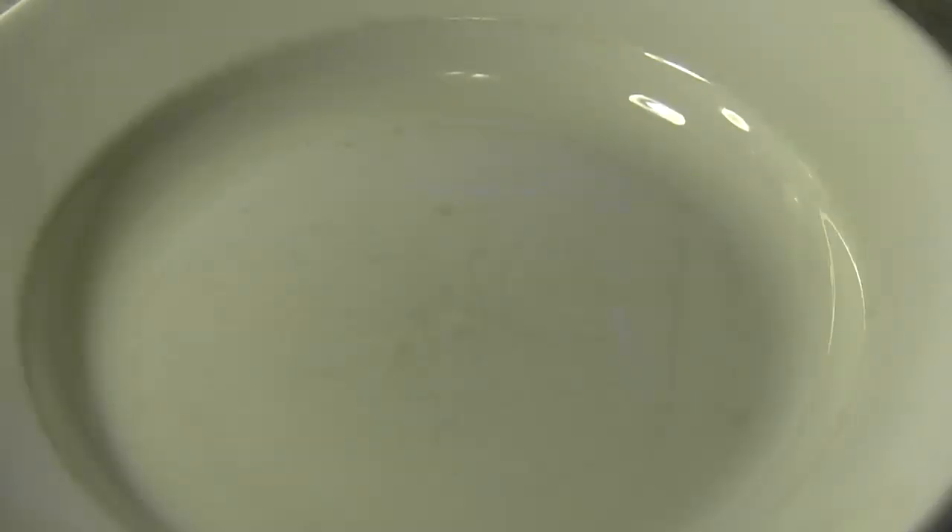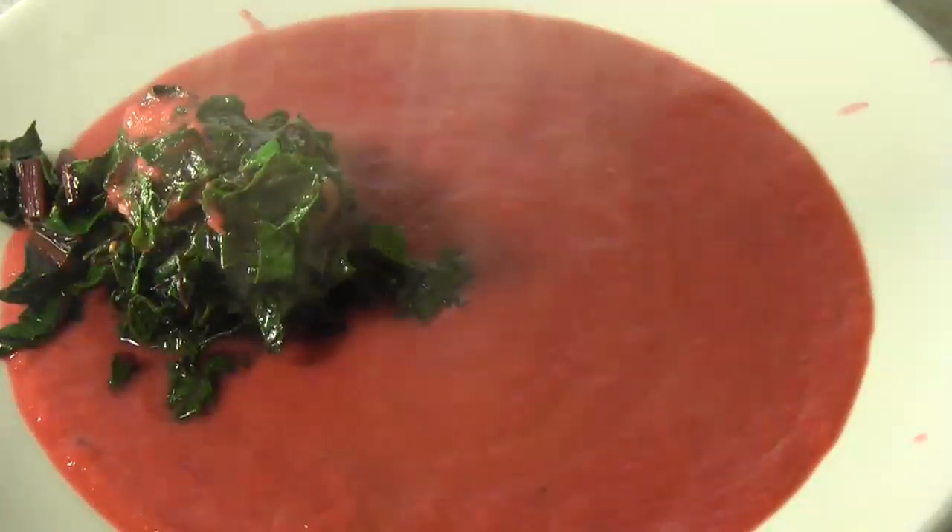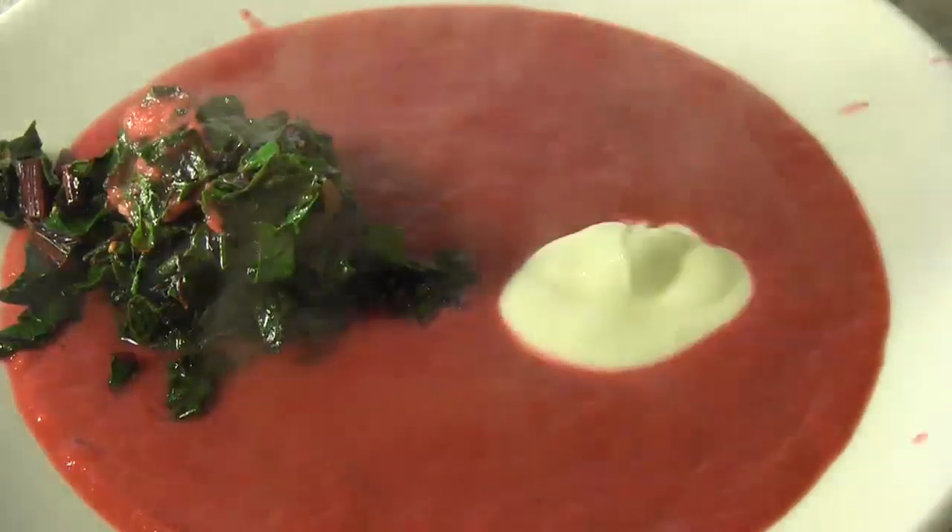We'll just quickly wilt the greens and throw on a little salt and pepper. We're going to plate this up now. We've got our soup and then we'll just place a nice pile of greens in there. We'll also put in a spoon of yogurt — you could use sour cream or crème fraîche as well. And that's our soup.